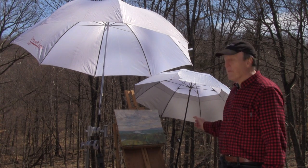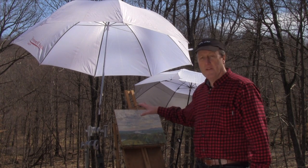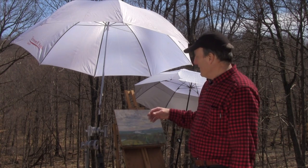For centuries, artists have used white umbrellas attached to their easel to shield their artwork from the direct harsh light of the sun. The problem is that umbrellas are wind catchers, and with the slightest puff of wind they'll blow the whole rig right over. It's the most common disaster of plein air painting.